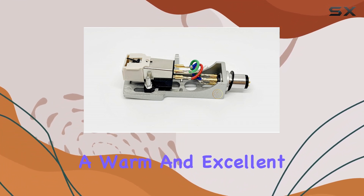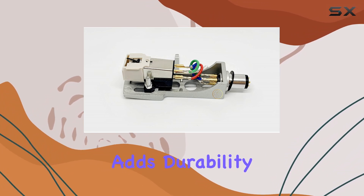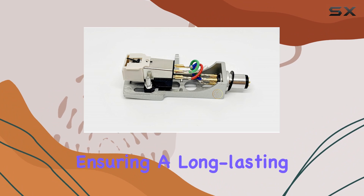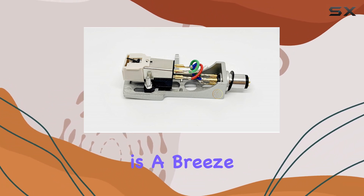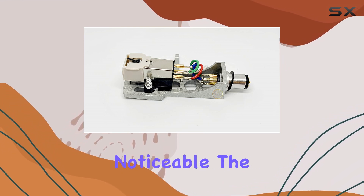The 0.0006 inch conical diamond stylus, highly polished and shaped, guarantees optimal contact with your vinyl, resulting in a warm and excellent sound quality. The bonded round shank construction adds durability to the stylus, ensuring a long-lasting performance.